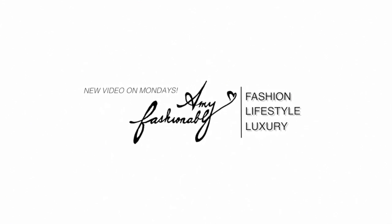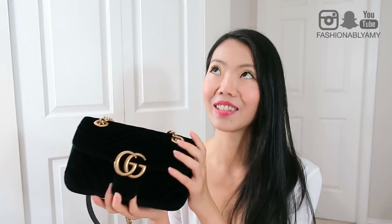I can definitely tell you that I love this bag and I definitely think that it's worth it for me. A lot of you were concerned whether it was going to be a good buy because this material is velvet.